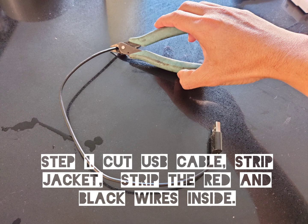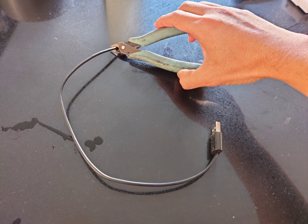Step 1 is to cut the USB cable, strip the jacket and strip the red and black wires inside. The green and white wires are not required and may be cut back.